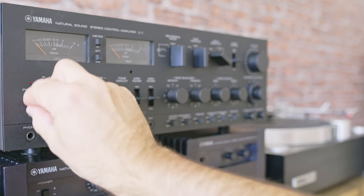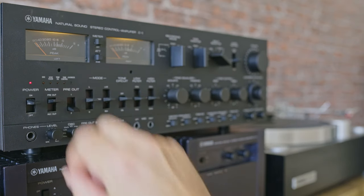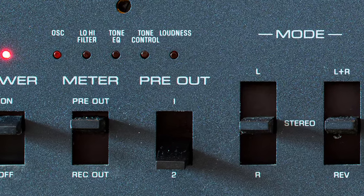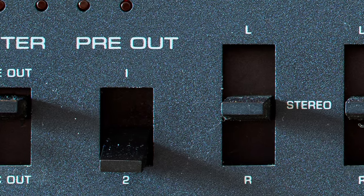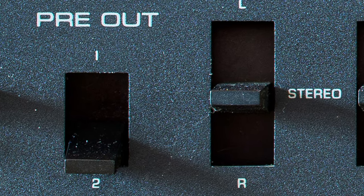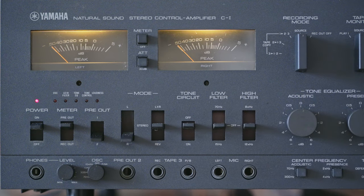The power switch turns on the amp, obviously. It lights up the power meters, and after you hear the familiar relay click you can start using the preamp. The meter switch controls the power meters — whether they display what's coming out of the preamp or what's going into the rack terminals. Here you can choose which preamp terminal to use. Mode switches control channels: stereo, mono, reverse, etc. — nine modes in total.